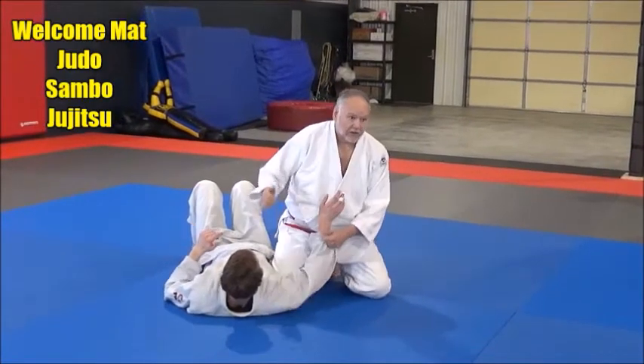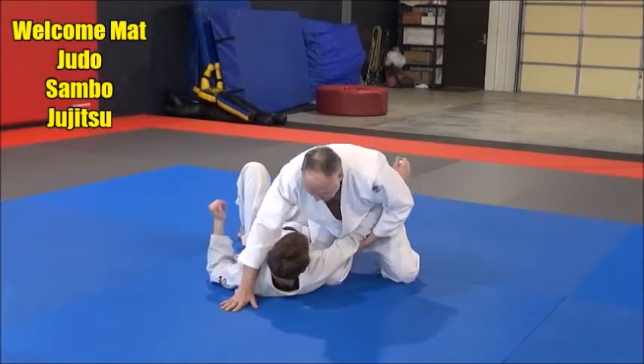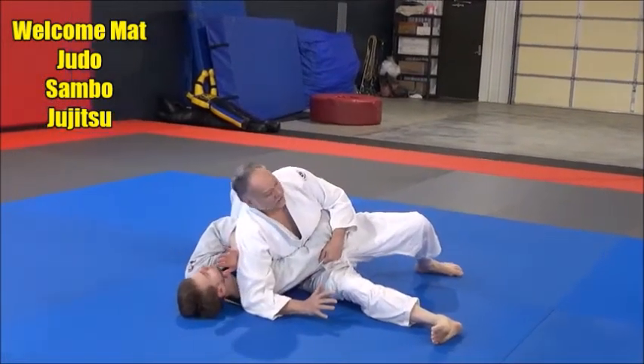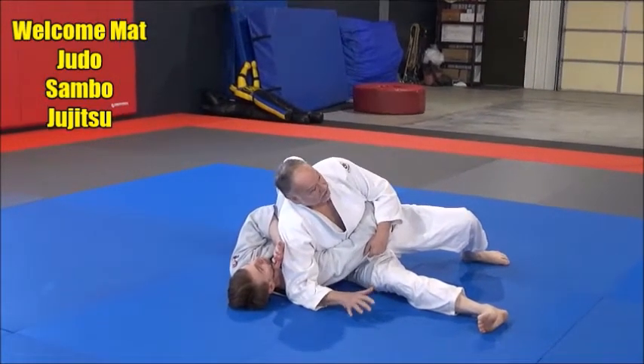Say I've thrown him or knocked him down, got him on his back, and I start to try to pin him. I've got my kesa-gatame going, but he pushes my hand away and for whatever reason I can't get my hand around his head. Well, you can still hold him here in a good, legitimate judo hold-down and keep him for time.